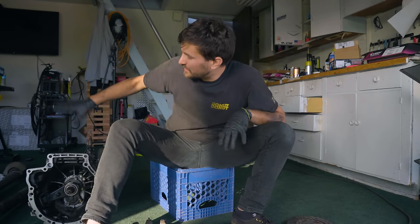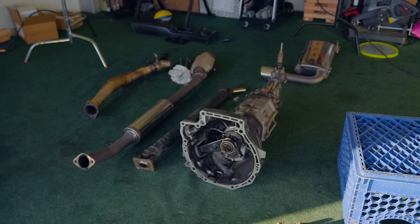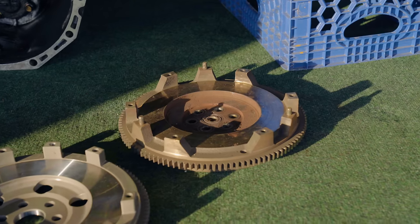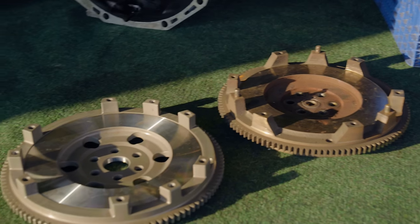We've also got our pressure plates, and they look pretty freaking identical, except that this one just looks old. Although I do believe this one has an increased clamping capability over the stock one. Now that we've torn out all this stuff to get our transmission out, we've looked at it side by side with our new crazy one, and my opinion is still the same — I think this thing is still gonna drive considerably worse with this clutch. Let's get cracking, boys.